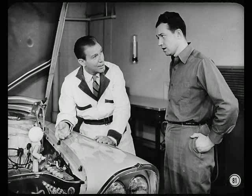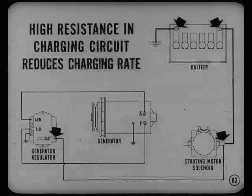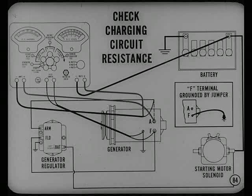Before you try to test or adjust the regulator, you have to know everything else in the charging circuit is okay. The battery must be 1225 or higher. If bulbs are burning out and voltage is high, you might think the battery's fully charged — but not necessarily, because high resistance in the charging circuit will reduce the charging rate to the battery. That's why we have to check charging circuit resistance before testing or adjusting the regulator.